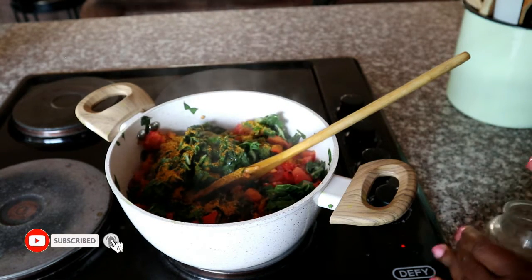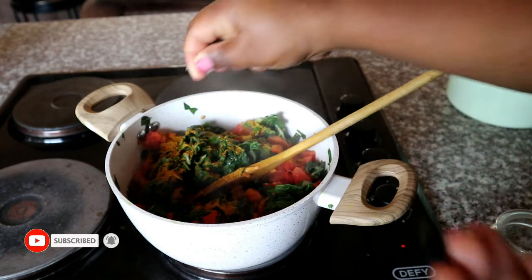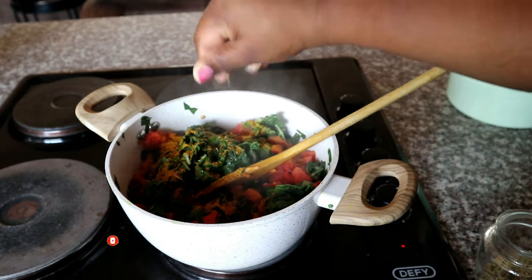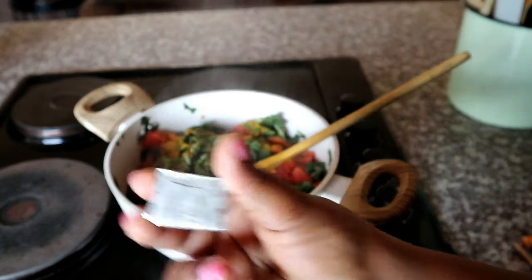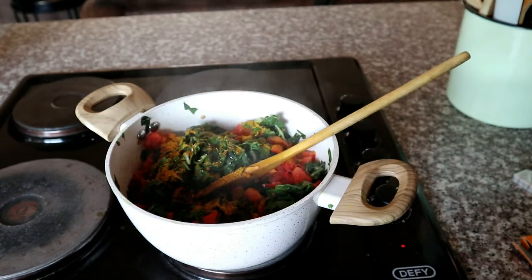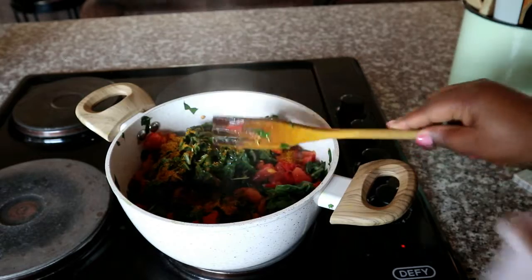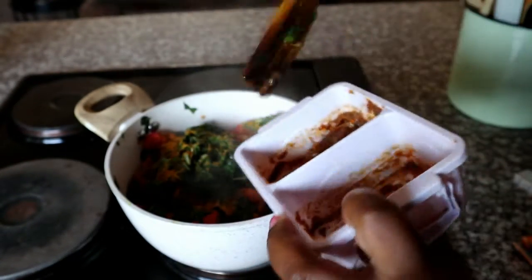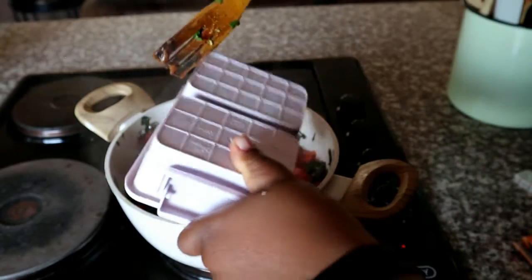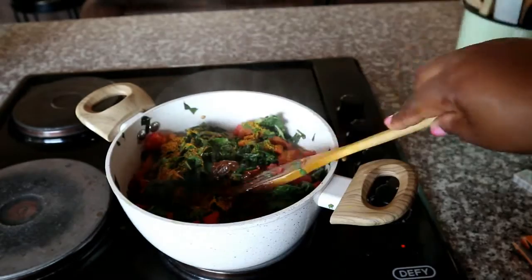Now we're going to start seasoning. I've started by adding some curry powder, then some rosemary which I'm just crushing with my fingers. Then you need to add some stock — you can use chicken or beef stock. I've got some fresh homemade beef stock to finish up, so I'm using that. If you don't have fresh stock, you can use a stock cube and just crush that into your spinach.